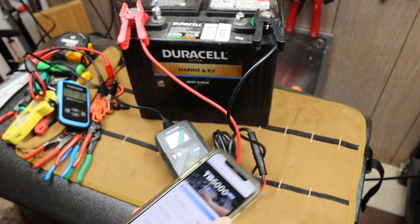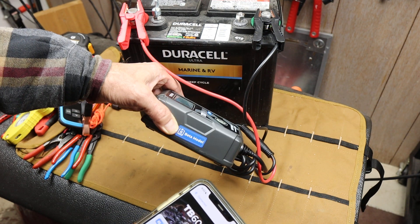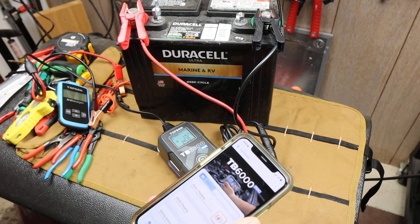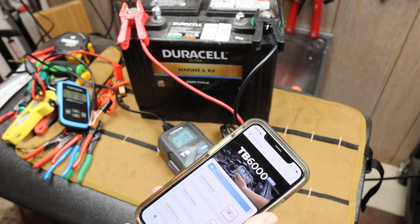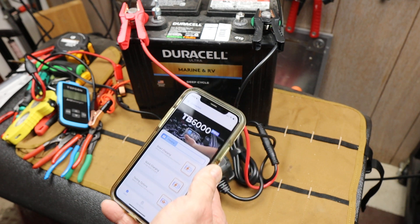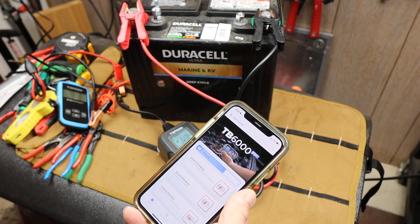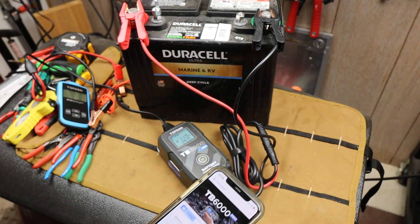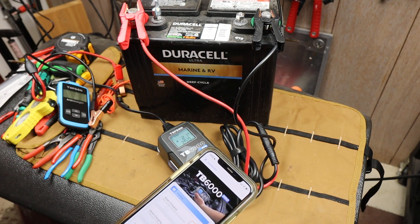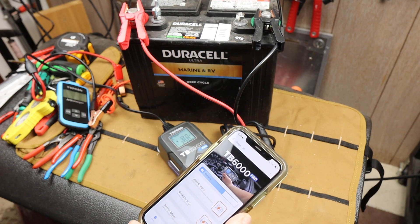Why didn't we do this a long time ago? These are on sale on Amazon. I actually got this one early — this is a beta model to do some testing with, but this actually is available. I just checked and it was $99 and then there was like a 20% off coupon or something like that. That's crazy. Top Don makes top stuff and I've used this a bunch now and every time I'm just kind of impressed with it.